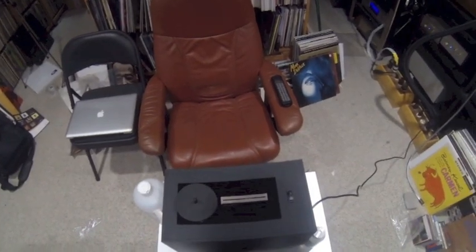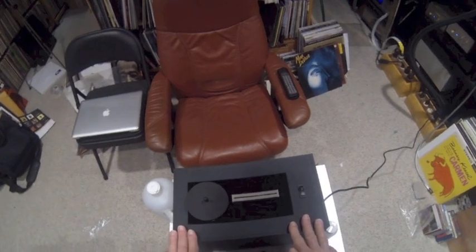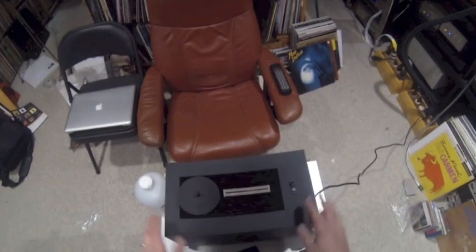This is the Record Doctor vacuum operated record cleaning machine. It's manual, which means you turn the record by hand, but it only costs $199, which is a pretty good deal.